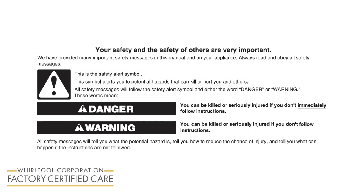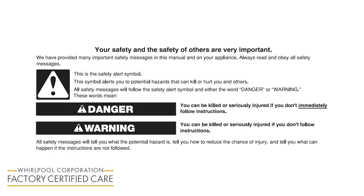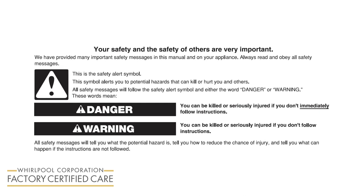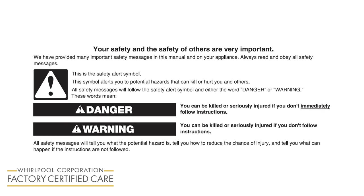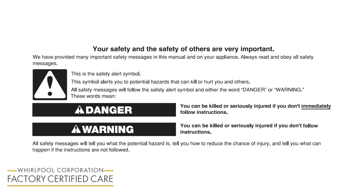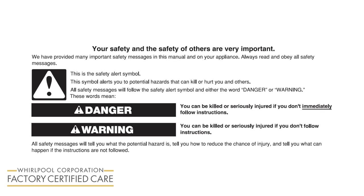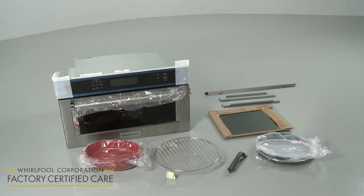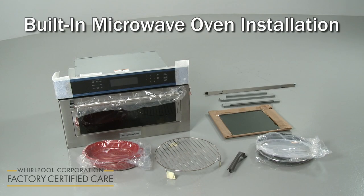This video is intended only to supplement the written installation instructions that accompanied your product, not to replace those installation instructions. The written installation instructions should be read and available to you before you attempt to install the product. If you have any questions about the instructions in this video, or are not comfortable performing the installation demonstrated, contact Manufacturer's Customer Service.